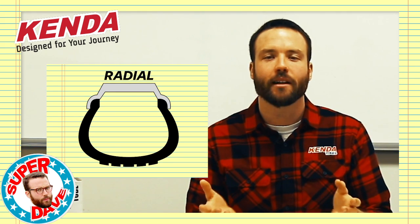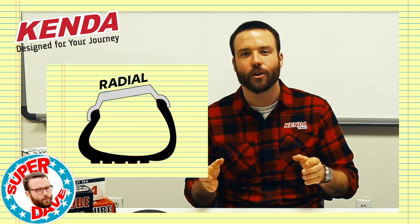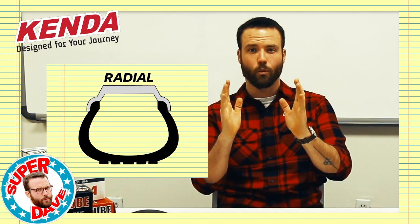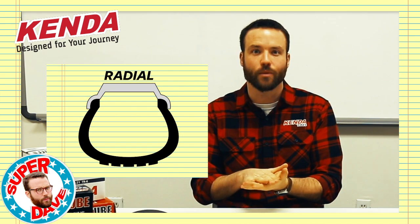Those thinner sidewalls allow the tire to flex a little bit more. Around a hard corner, you're going to have the contact patch stick a little bit better because those sidewalls are able to flex and that contact patch can stay in contact with the ground. And in a situation like that, it gives you improved feedback in the corner because effectively the sidewall and the tread are working semi-independently from one another.